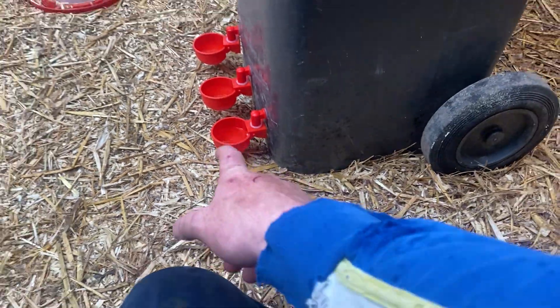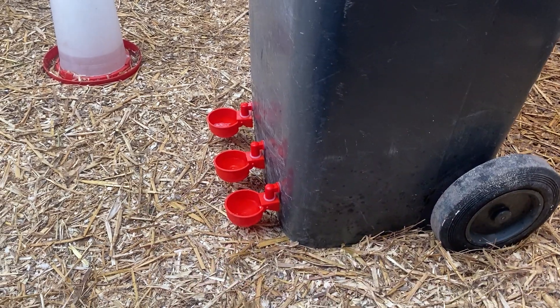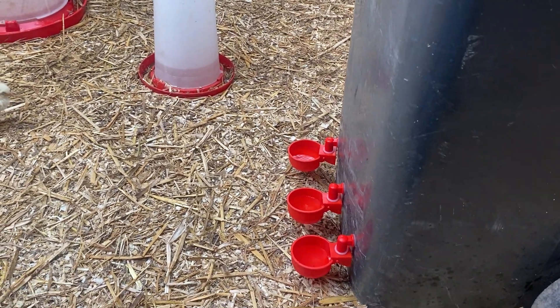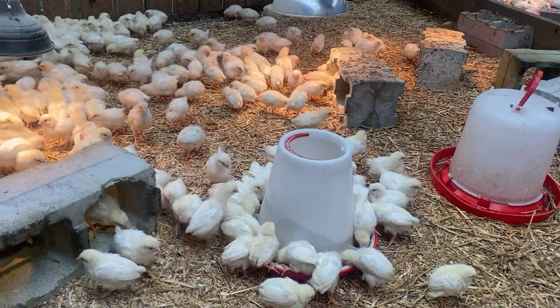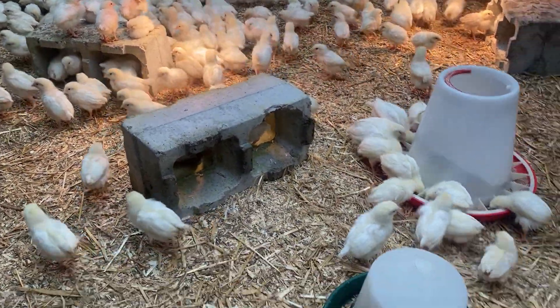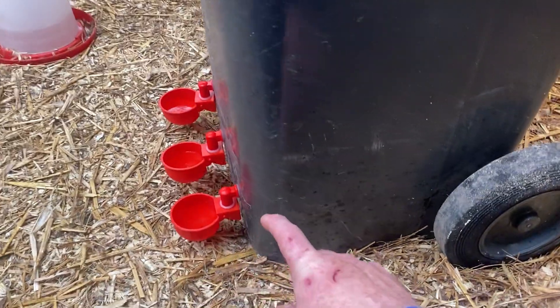They're all full now. These will fill themselves automatically - all you need to do is come every other day. A bit of advice: don't put any cups on the side because as you take them out of the buildings you'll break them off.